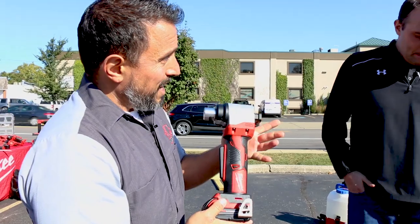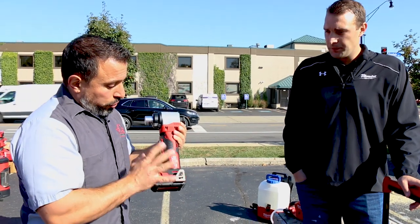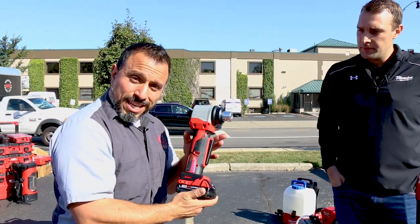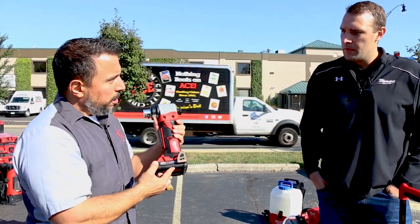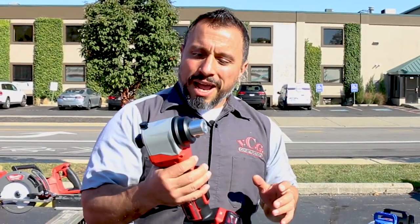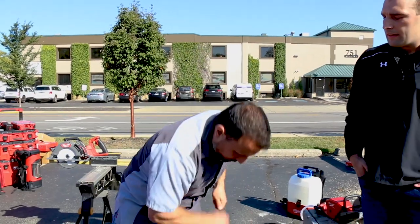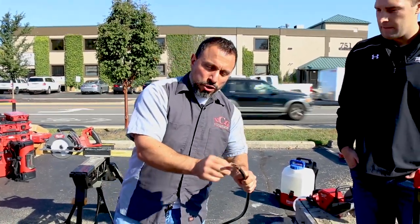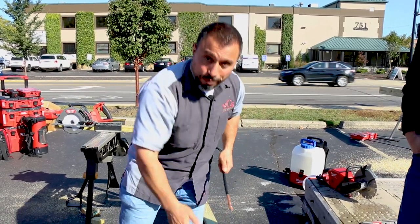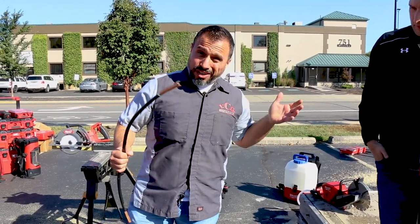This tool also comes in an M12 version, which handles up to 500 MCM, while the M18 does up to 750. You get more capacity with the M18, and the kit comes with a two amp-hour battery. Without this tool, you'd normally use a stripping knife, which causes non-uniform stripping and can lead to high-resistance connections or injury. Milwaukee has found a way to make you more productive and safer on the job site.